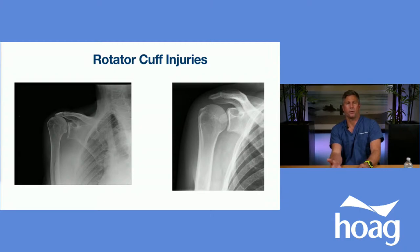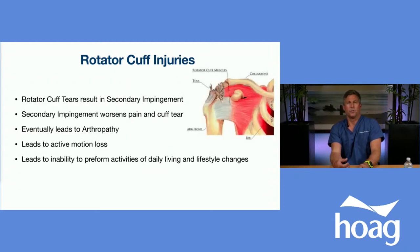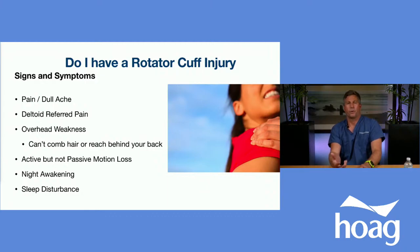X-rays are an important step in evaluating someone's shoulder, whether for arthritis or a rotator cuff tear. What causes rotator cuff injuries? Some people develop rotator cuff tears secondary to impingement, and as the head rises it attritionally rubs on the cuff, causing progressively weaker lifting and eventually rotator cuff arthropathy. Common symptoms include referred pain to the side of the deltoid, a dull aching pain, and one of the most common complaints — night awakening when someone rolls onto their shoulder, causing pain and sleep disturbance.